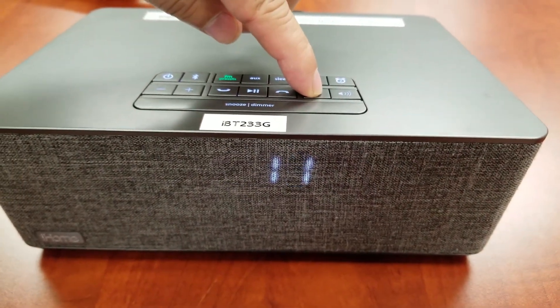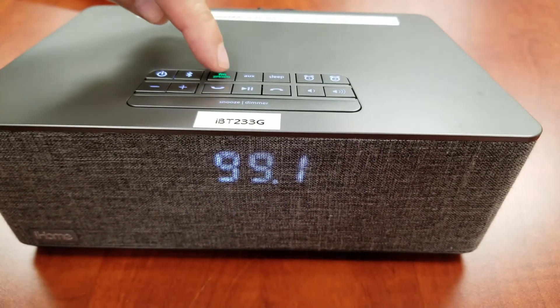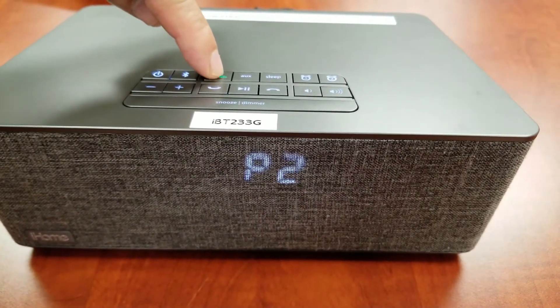You may repeat these steps to set up additional stations. Once set, press and release the FM presets button as needed to cycle through your preset radio stations.